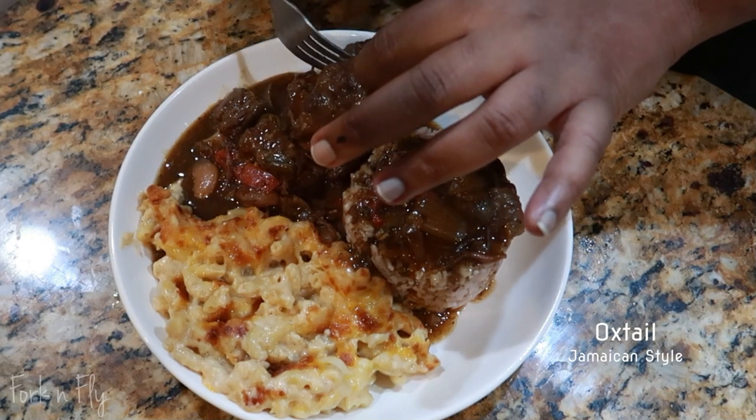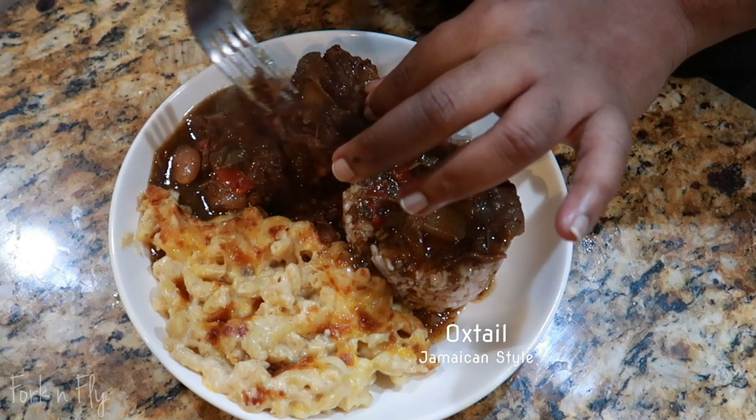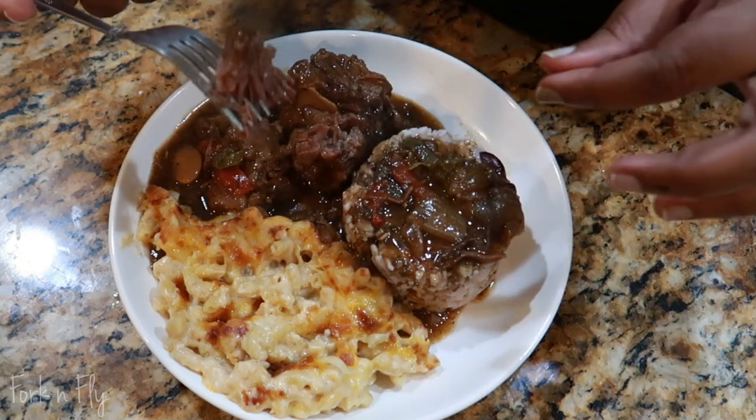Hello, I am Quarry, the owner of Walk and Fly. Come and travel and eat with me. Hey everyone, welcome back to my channel. This is my first time making oxtail and I think I did a good job. Stay tuned.